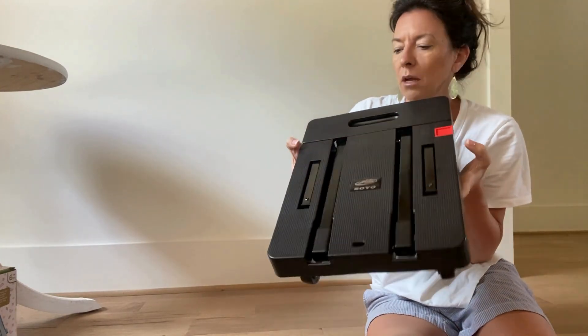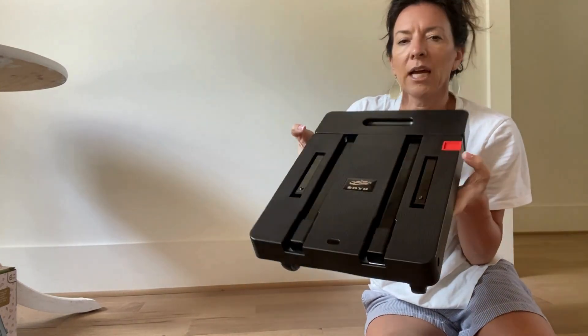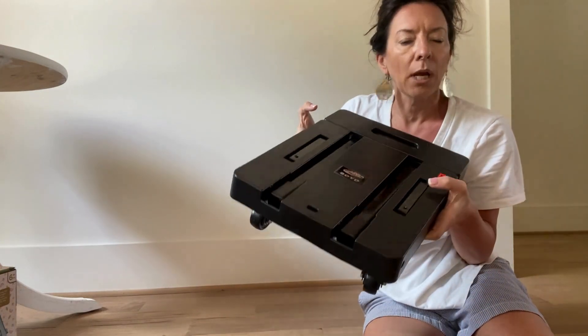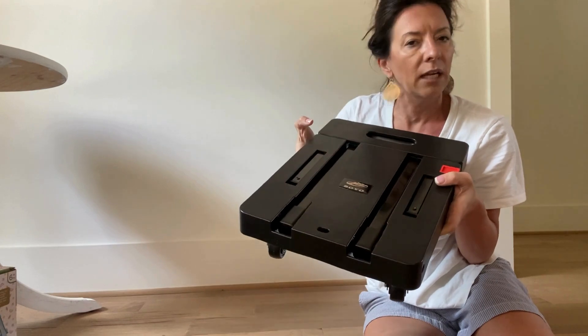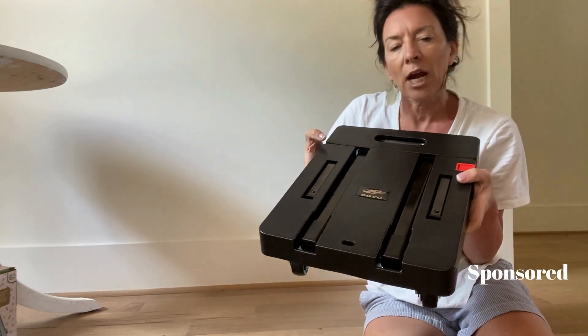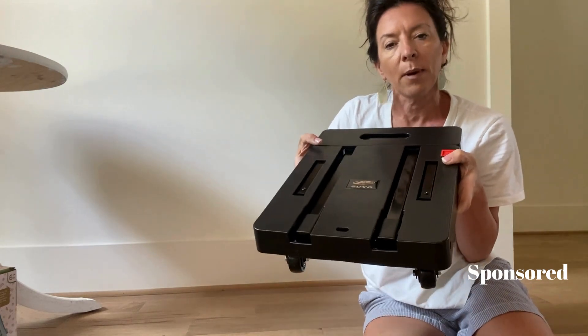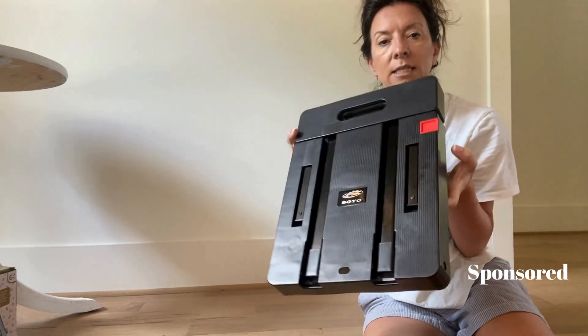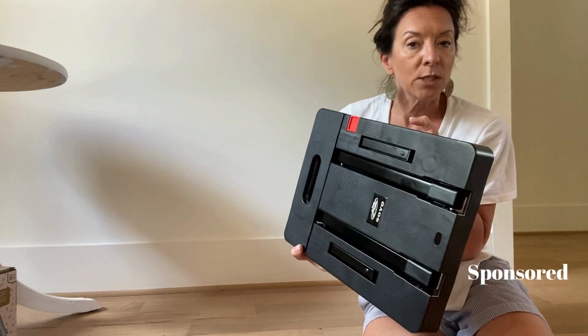I want to show this expanding, basically foldable hand truck that I got. I love this one because it would be great for me — like if I just need to move something around by myself, or if I'm traveling. I could carry stuff up to my room, or put several things on here to go along with my suitcase. The brand sent me this one to try out.